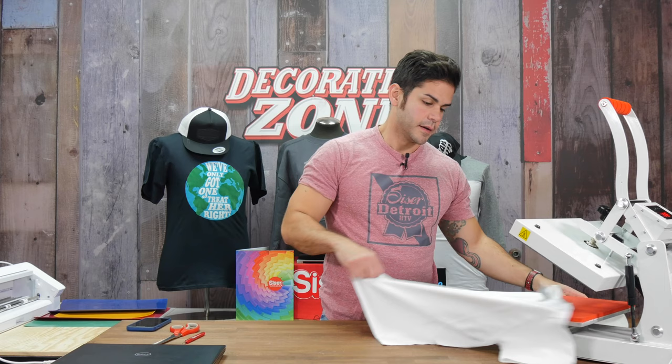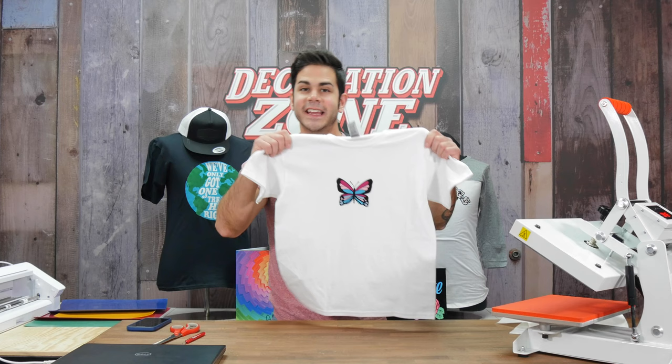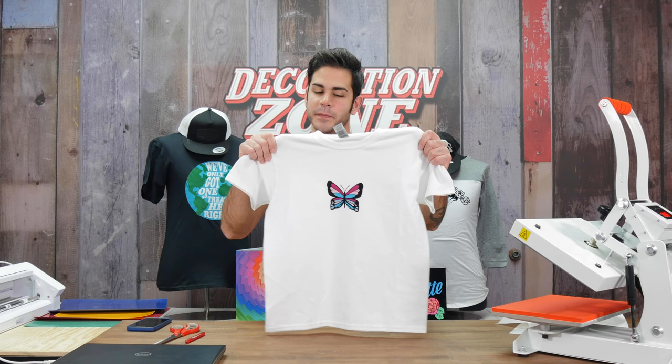And that's all it takes — five colors of StripFlock Pro. Do not be scared to layer StripFlock Pro. This is something a lot of people question us about. This is definitely one of the many heat transfer vinyls by Siser that is layerable. On to the next application.